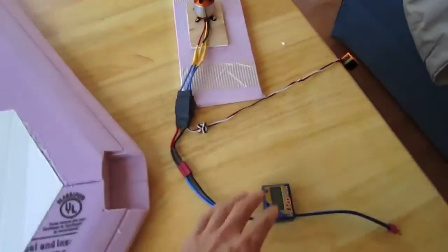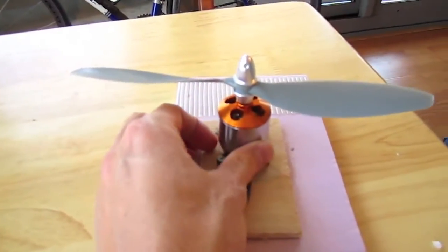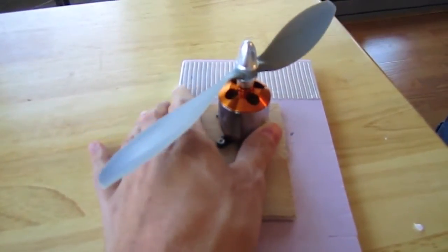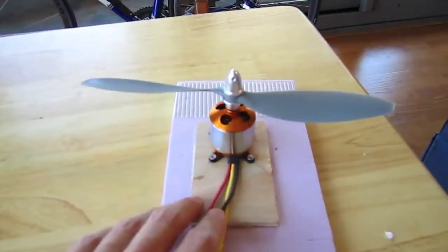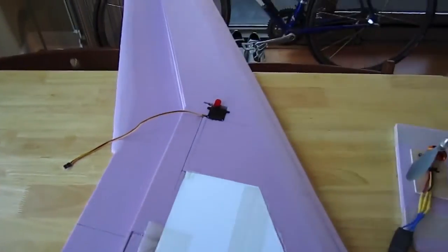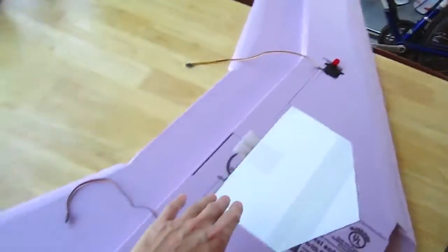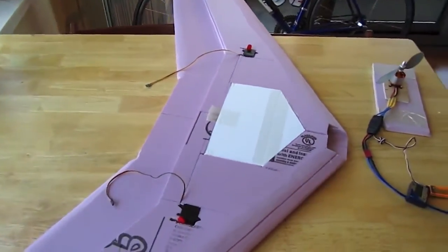Here's the motor I'm using — I had it hooked up because I was doing some watt testing with different props. This is a 2820-6 from RC Hot Deals, 1,000 kV, can sustain 40 amps and 550 watts. Recommended to run an 11x6 prop, so I'm testing with that right now. That motor will go on back here. I'm going to put my FPV gear in here and my Dragon Link — Dragon Link out to one side, FPV gear out to the other. I'll keep you guys updated as this project progresses.